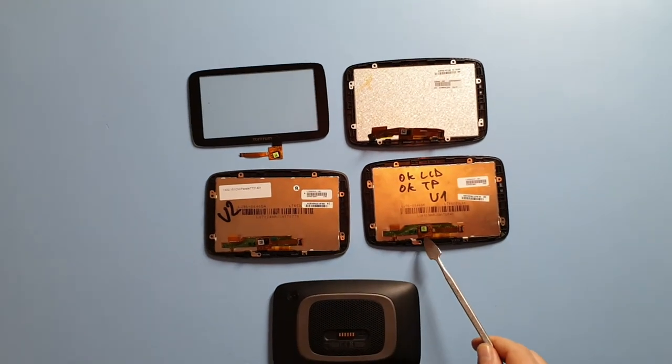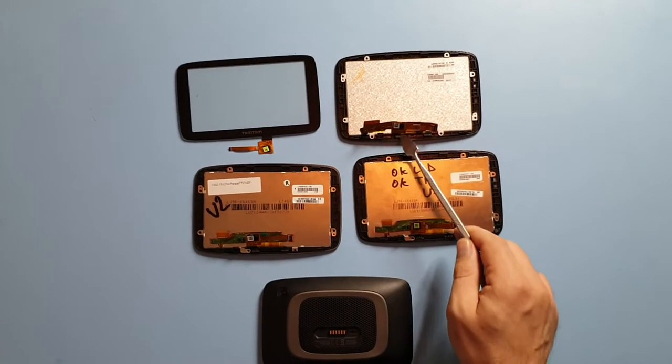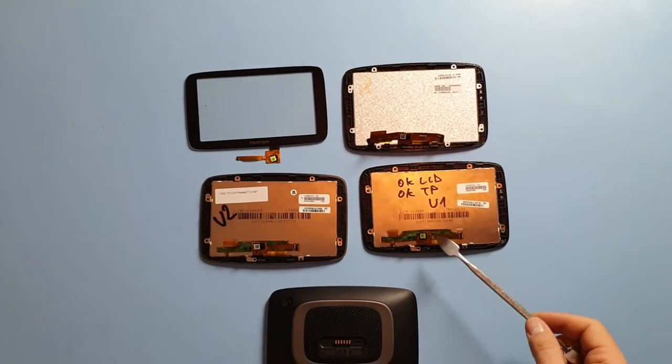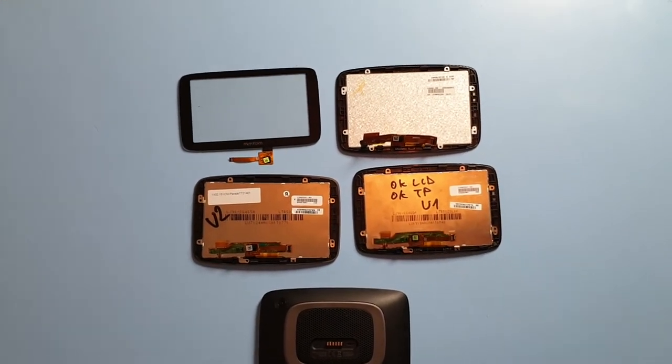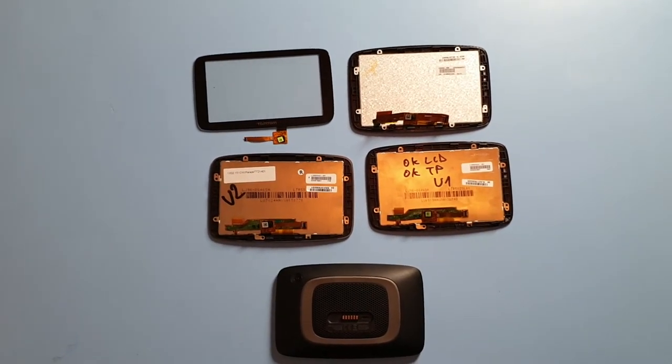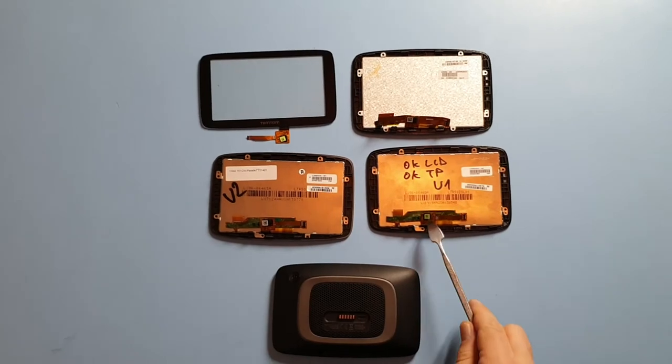By the way, you can buy every part which you see in this video from us, whether it's an LCD itself, the touch panel, or both of them together. We're going to leave you the links in the description and where to buy them from.